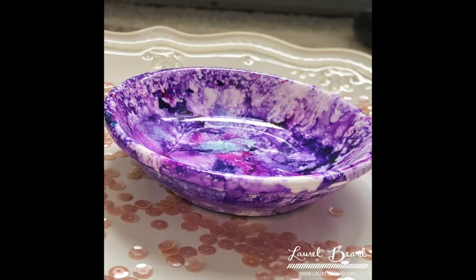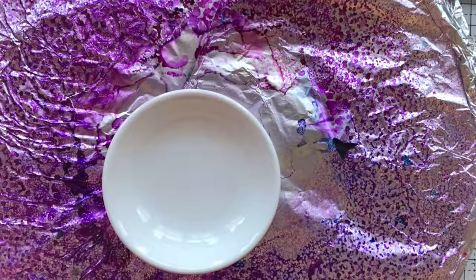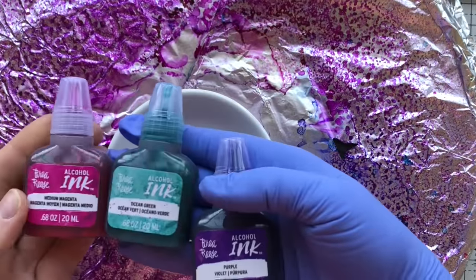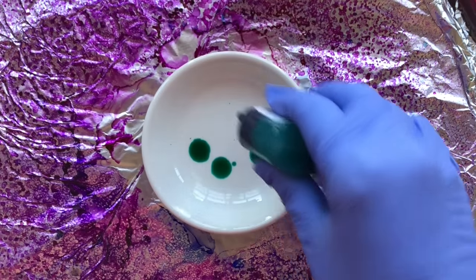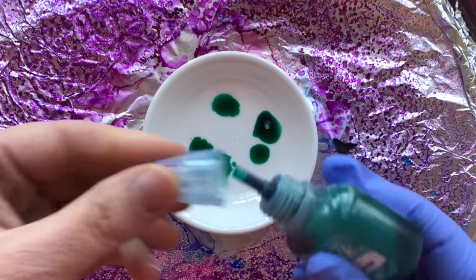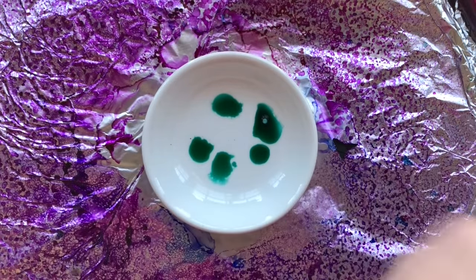You do not have to use fire. You can just add the alcohol ink, add the isopropyl alcohol, and simply not use fire. You won't get the fine lines and that marbled look, but it will still be just as gorgeous. What's actually going to light on fire is the isopropyl alcohol that you add to your alcohol inks to get it moving.